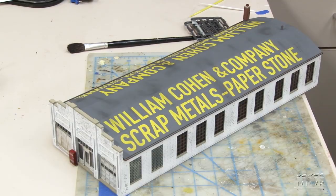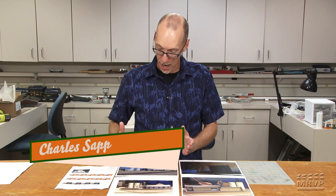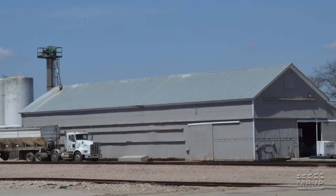From Eric's building we go to one of the more unusual entries in the kitbash challenge. This kitbasher chose to submit all of his photographs and documentation via video. This comes from Charles Sapp, who based his Stateline kitbash on a fertilizer plant near his hometown.